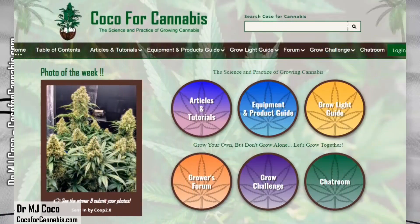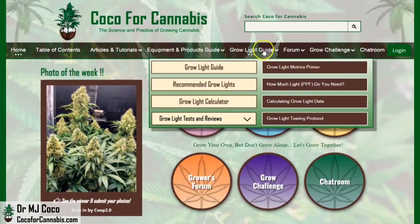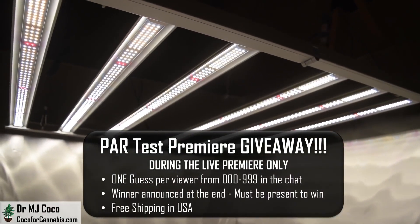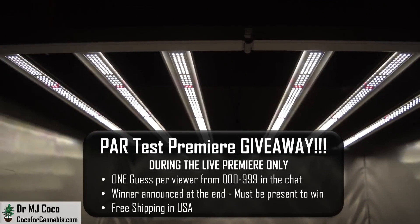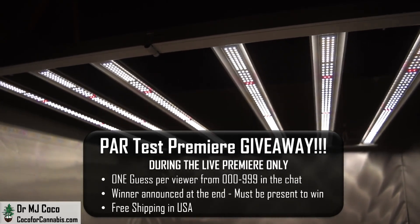Hello growers, I'm Dr. MJ Coco from Coco4Cannabis.com. I conduct independent grow light tests as part of our comprehensive grow light guide, and I give away the fixtures that I test during my live premieres on YouTube. One lucky grower will win this ViparSpectra KS5000, so be sure to subscribe to my channel and tune in to the live premieres for your chance to win.